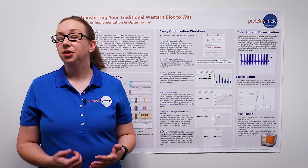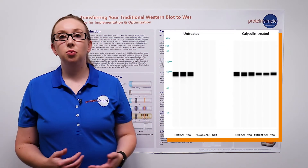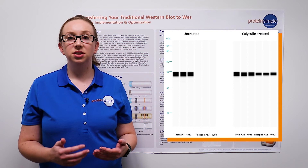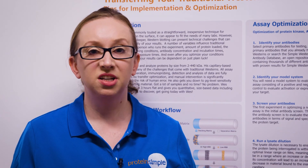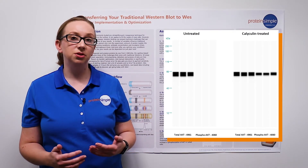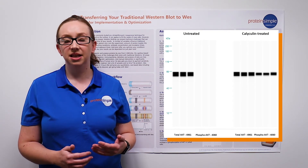With all this information gathered, you are now ready to run your optimized assay. In this case, we worked with a 0.1 mg per ml lysate concentration and a 1 to 50 antibody dilution for both antibodies. To test our system, we treated the cell lysate with Calyculin A, and we were able to observe a 280-fold increase in phosphorylated AKT expression in our Jurkat cell lysate.